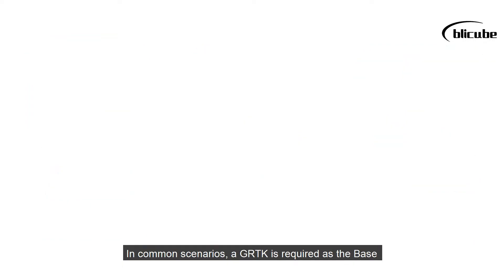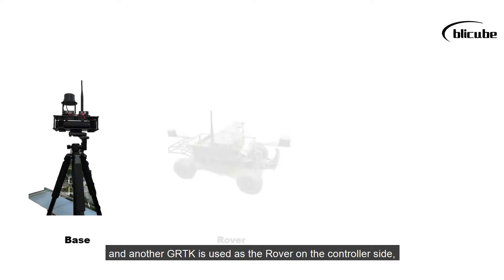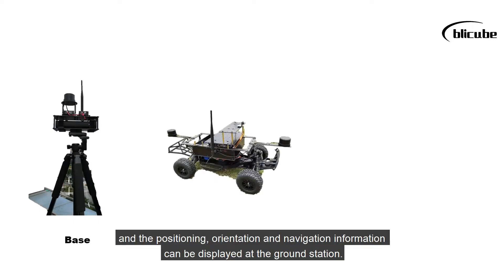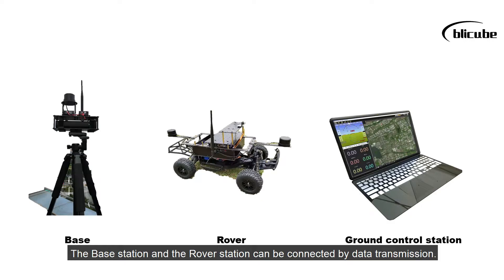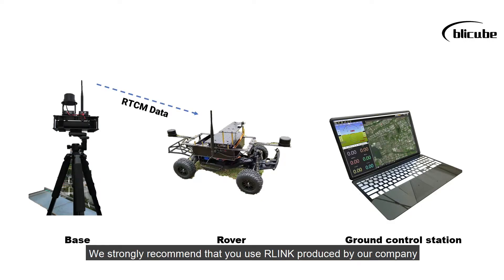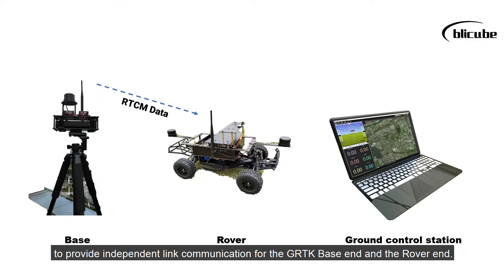In common scenarios, a GRTK is required as the base, and another GRTK is used as the rover on the controller side. The positioning, orientation, and navigation information can be displayed at the ground station. The base station and the rover station can be connected by data transmission. We strongly recommend that you use the link produced by our company to provide independent link communication for the GRTK base end and the rover end.